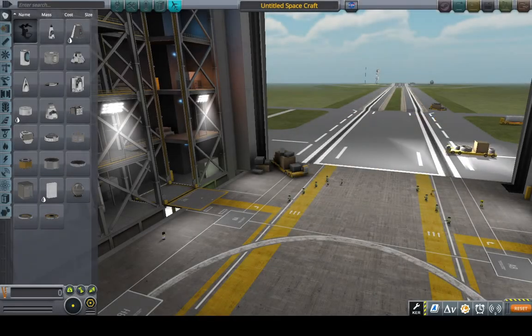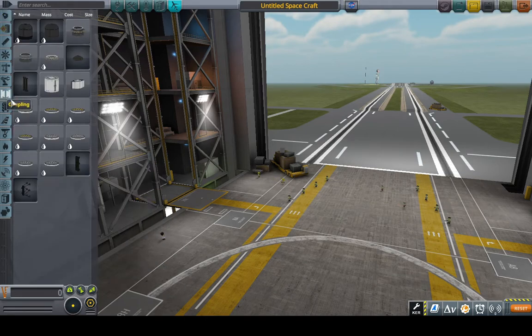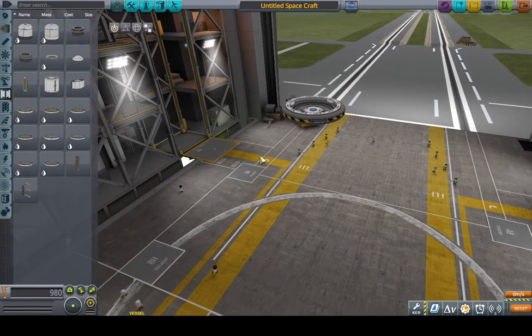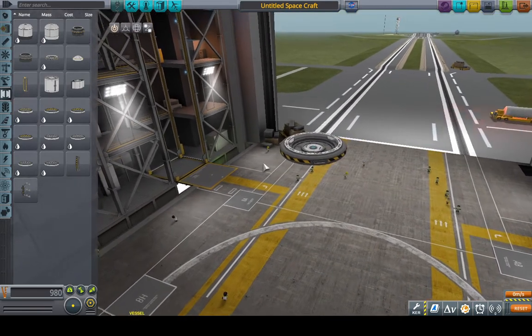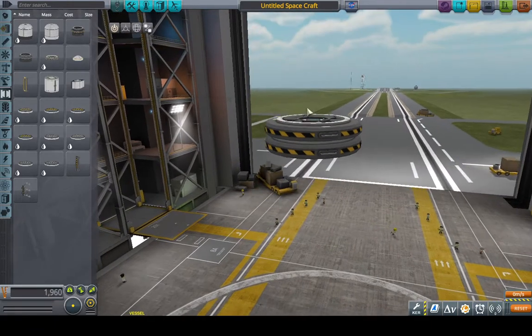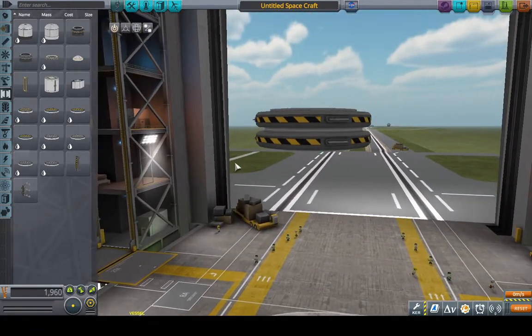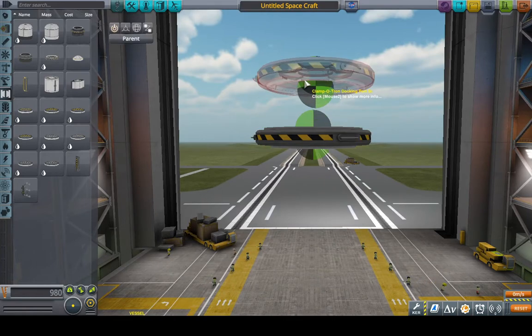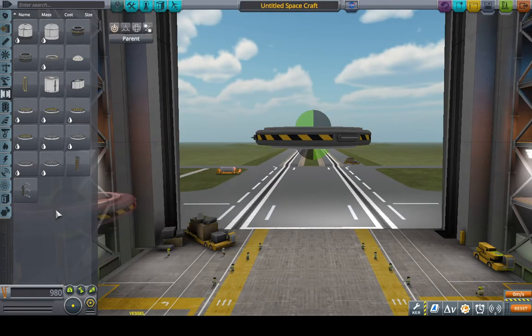I'm going to be showing you how to dock with a space station in Kerbal Space Program. Creating docking functionality is very simple because of these parts over here — the Clamp-a-Tron docking ports. In order to dock, all you have to do is have one of these ports face down connected to another port. You don't even have to build them like this. If you have them in space, they'll just clamp right to each other — hence the name Clamp-a-Tron docking port.